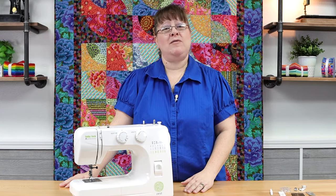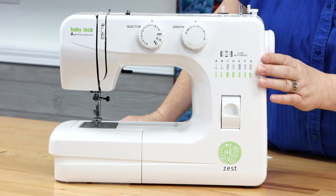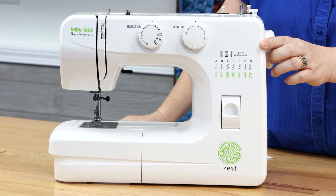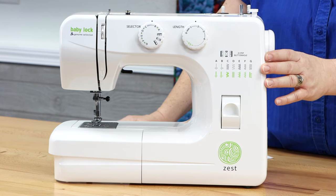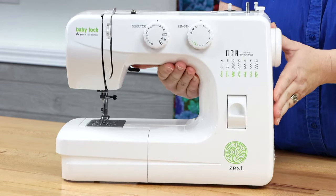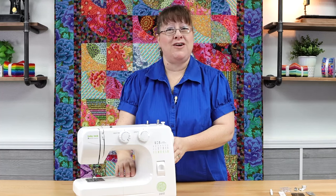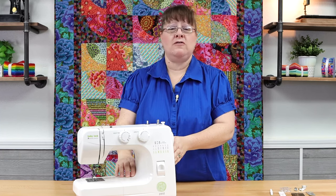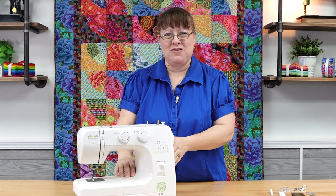The Baby Lock Zest has some exciting features, so let's go over some of them. First of all, you've got 15 built-in stitches within the model of the machine, as well as a four-step buttonhole — all built right into the machine. They're decorative, they're utility, everything you need to get started. The machine only weighs 13 pounds, so it's incredibly portable. It's something you can take to classes, events, or just set up within your house — so versatile, so easy to use, and portable.